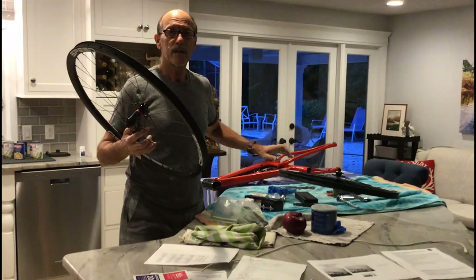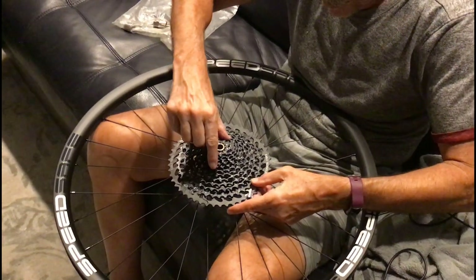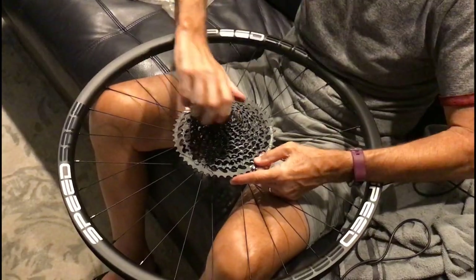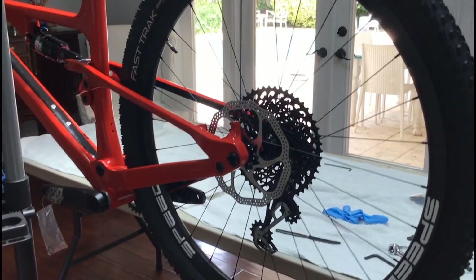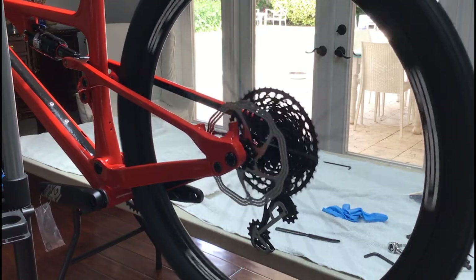These wheels are unbelievably light — they weigh nothing at all. Here are the wheels: they showed up, took a little bit to get here, but they're in fantastic shape. I put the wheel on and it went on just fine — it fits beautifully. It's going to be totally, totally awesome.